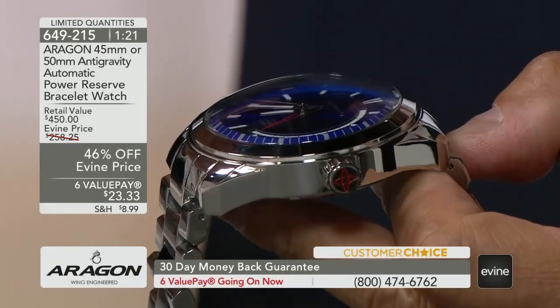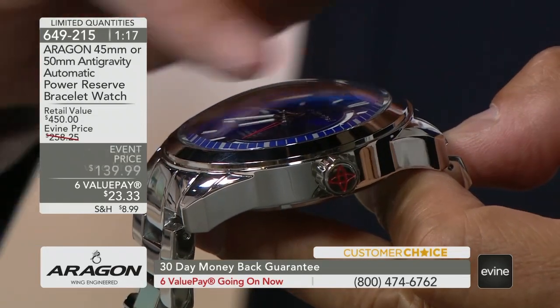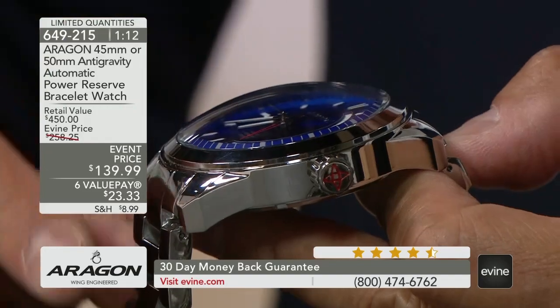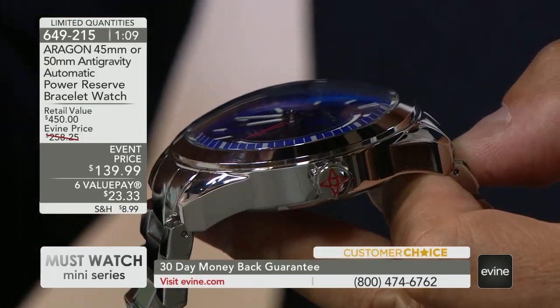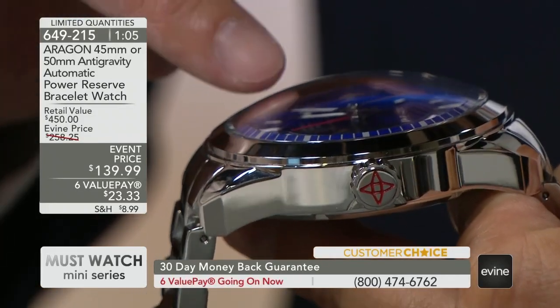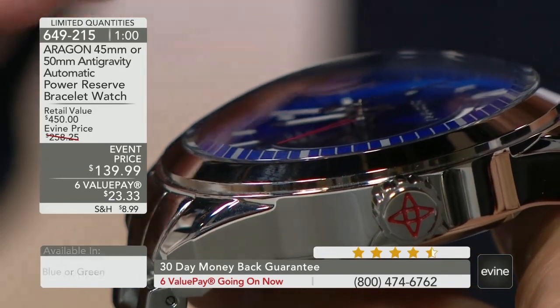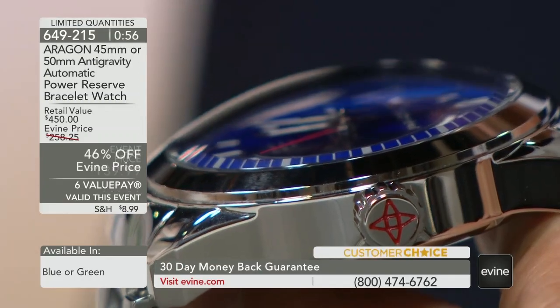If you have seen some magnified crystals — those thick, thick crystals — you will not be able to see the hands like this because usually there's distortion. There's no distortion here. If we can get a closer look, you can see the elevation of the hand, you can see the canyon. You can see how every single hand is elevated above the dial. This is such a cool, cool design.